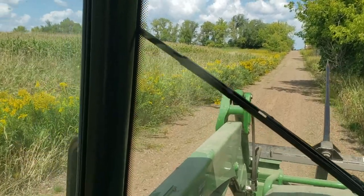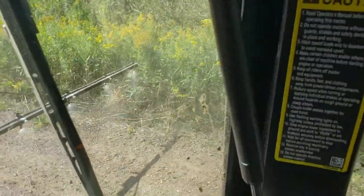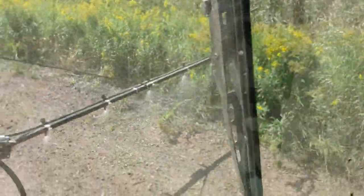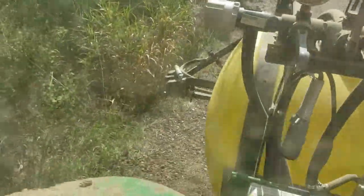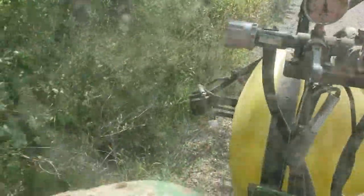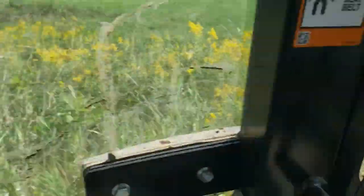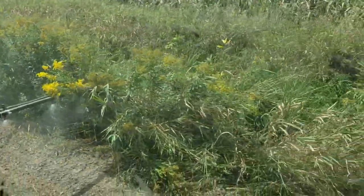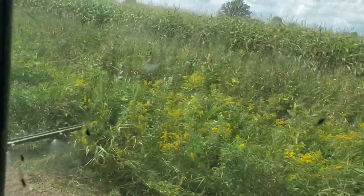We hit the long driveway and start spraying. I normally can do it with one boom out and then the center. You can see the one over there spraying. I keep the one boom in and basically just go down and back — pretty much done. By going down and back I get about a foot and a half into each side.